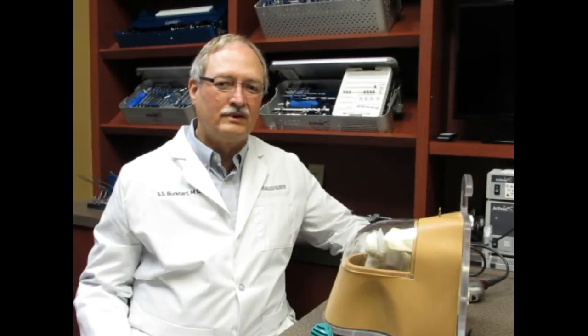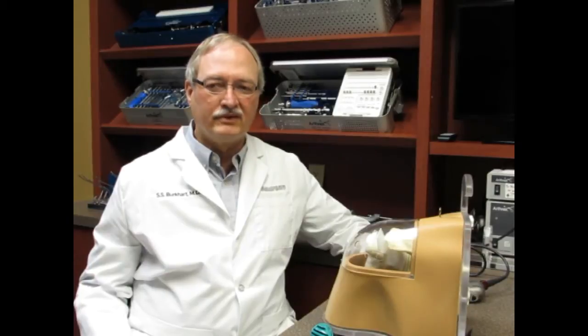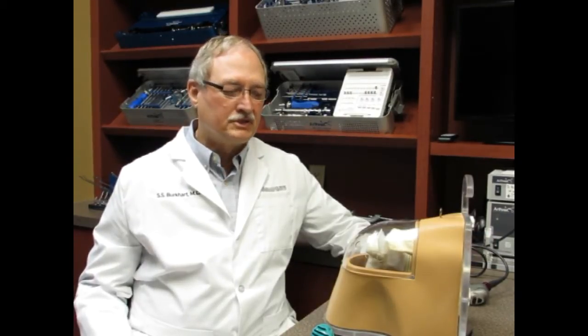I'm Steve Burkhardt, and I'm one of the orthopedic surgeons with the San Antonio Orthopedic Group. My specialty is shoulder, and most of what I do is minimally invasive arthroscopic shoulder surgery. This is something that's been a huge benefit that's developed over the last 25 to 30 years, just very gradually in stages, and I want to show you a little bit about what that is and what it has to offer.